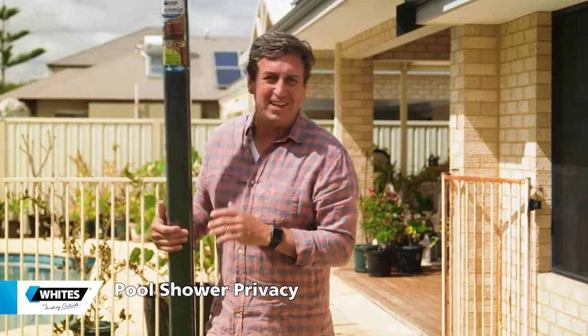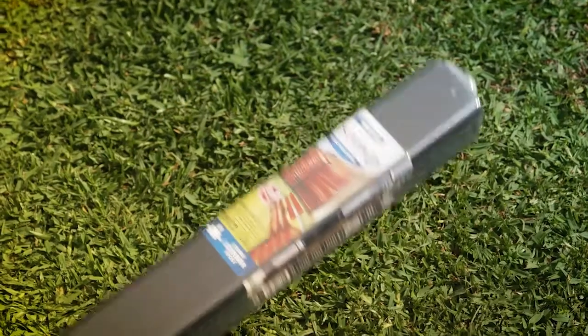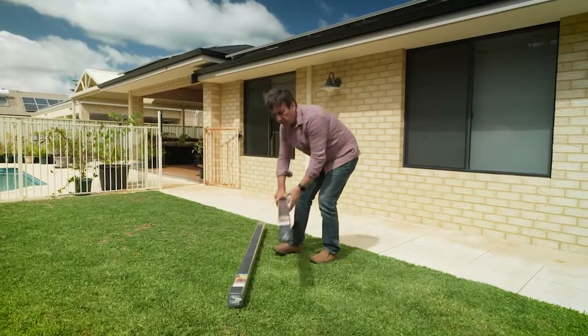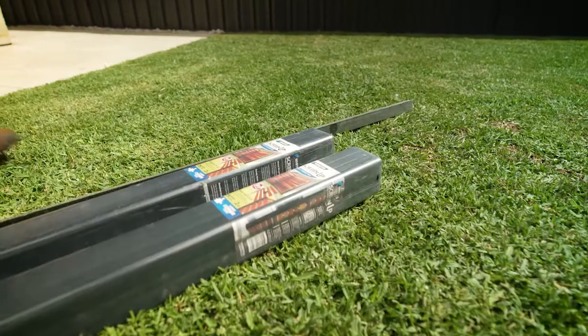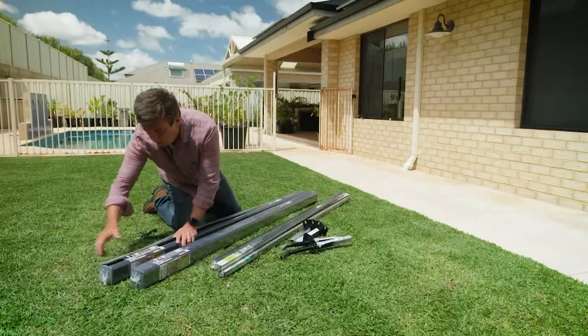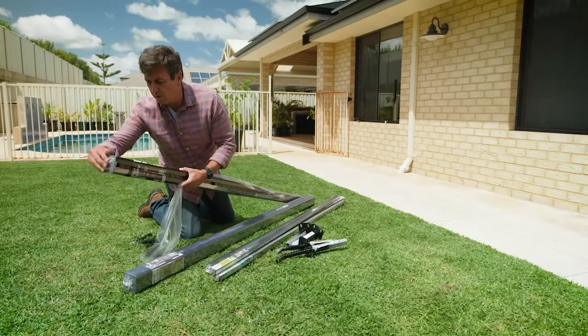The ultimate DIY project — this is White's Screen Up. It's a brilliant privacy screen DIY kit that you can pick up from Bunnings. It's perfect for screening off the pool shower or hiding the rubbish bins stylishly, and it comes with a couple of options.